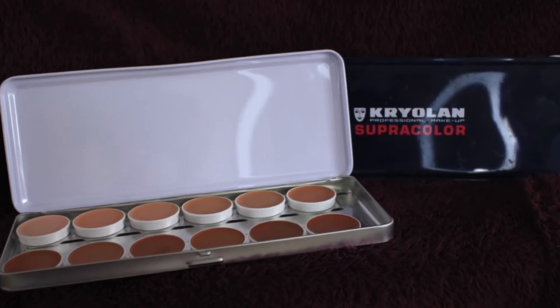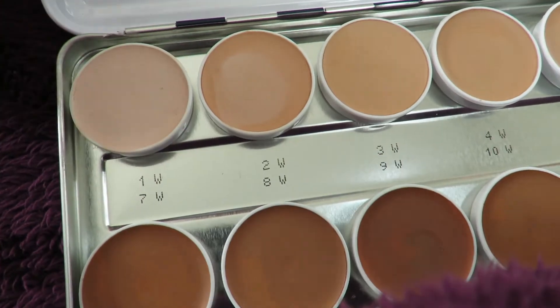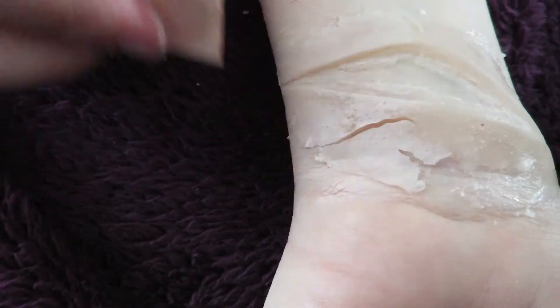Now I'm using the Kryolan Supracolour palette in Flesh. I'm using the colour 1W, as I'm as pale as a ghost, and applying this to the prosthetic with a cosmetic sponge.